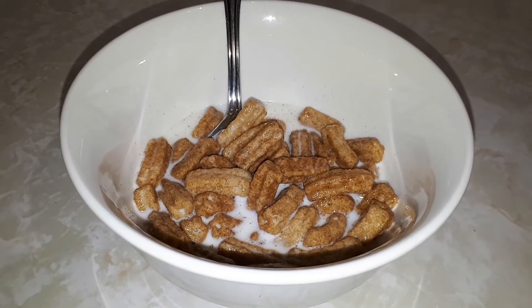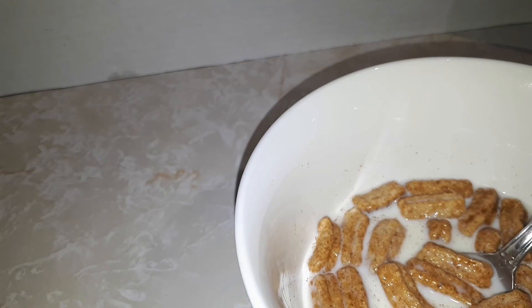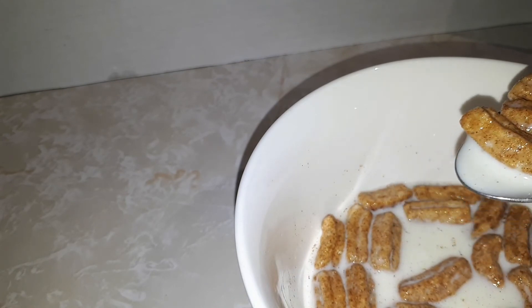So this is a cereal, I think. I threw them in a bowl and added some milk. It looked pretty good. I'm gonna try some and see what they taste like.